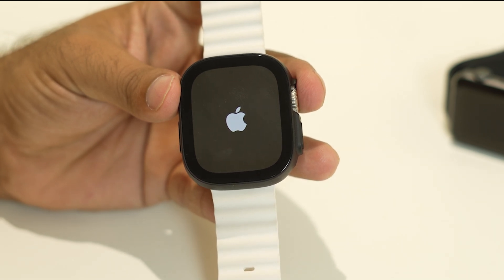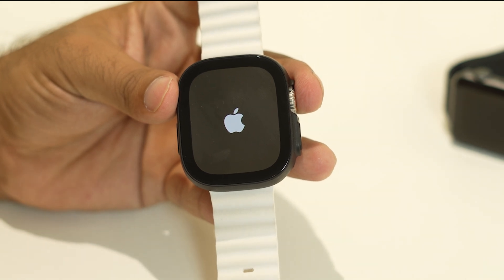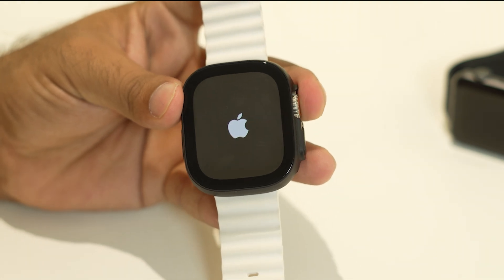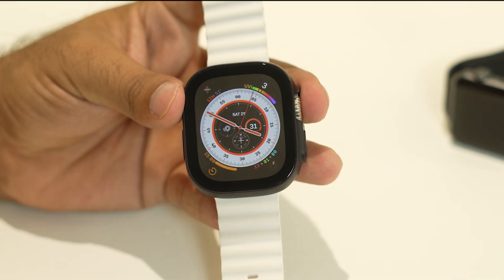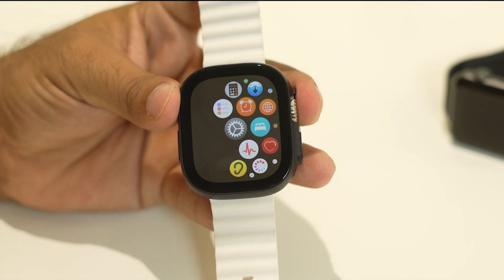Once you do a force restart on your Apple Watch Ultra, it's going to take a little bit of time to load up, so you have to wait. Once this has been done successfully, we just need to do the next few steps. Now we're done with the force restart — give the respective password and it's all good. After trying the force restart, if you're still having the issue, we need to turn off the background app refresh.